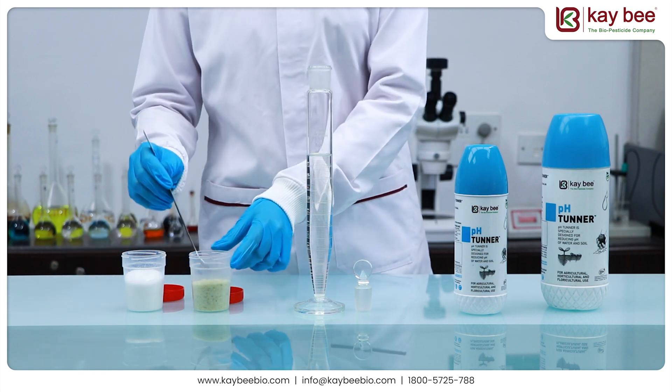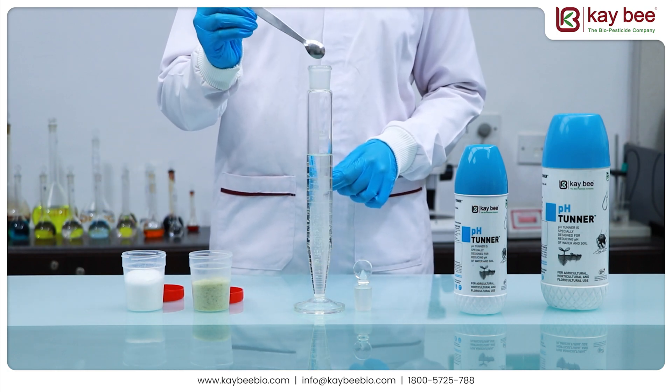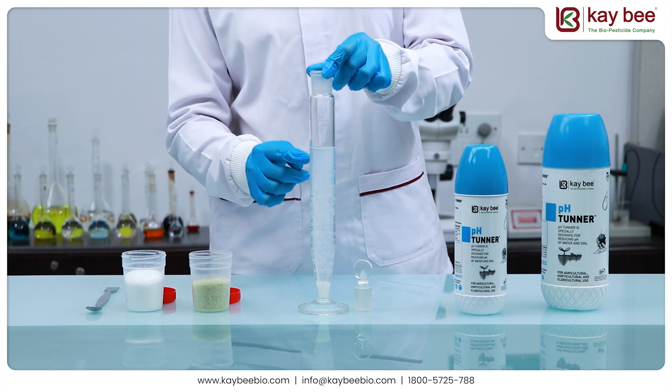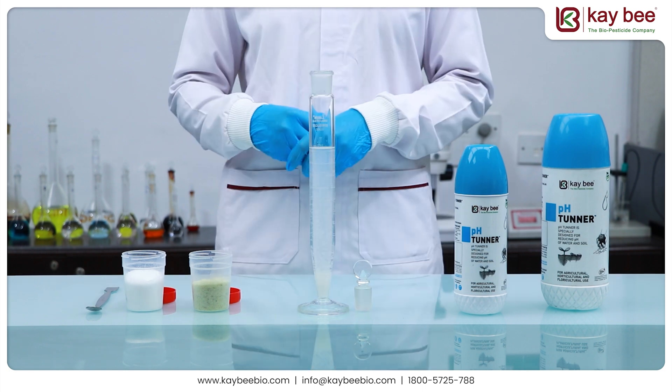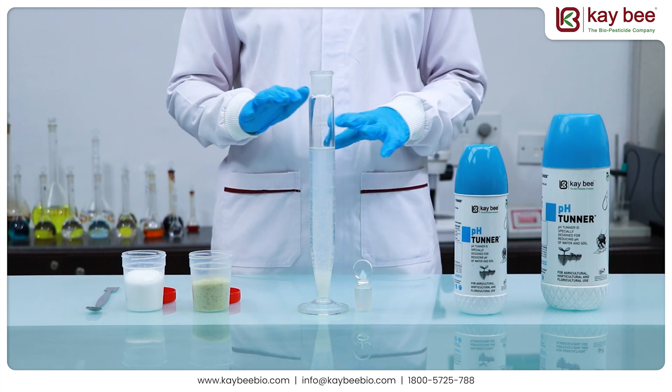To replicate this bond in our demonstration, we are using zinc sulfate. Its bonding with a phosphorus-based fertilizer can be witnessed with the formation of white precipitation settling at the bottom of the crow cylinder. Once bound, the nutrients cannot be absorbed by the plants and will need to be separated.